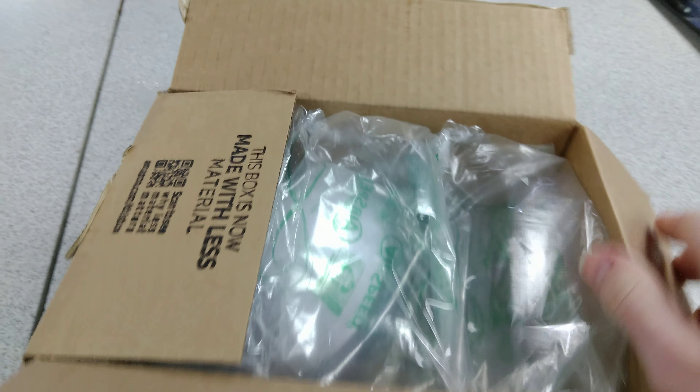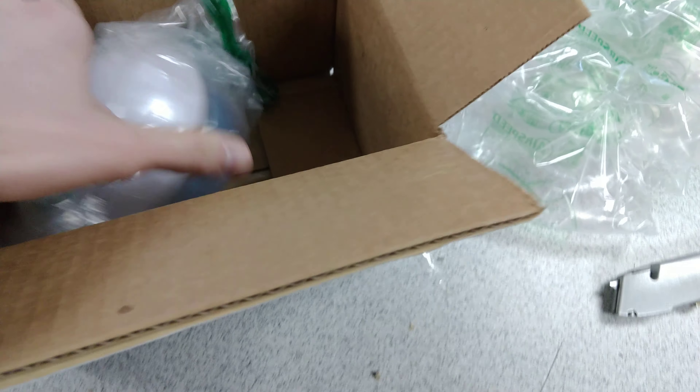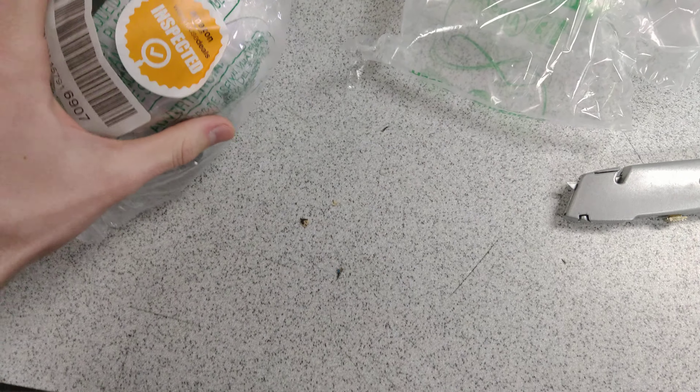Let's see if this thing's actually good or not. It's a Poké Ball this time around. This thing we'd like to open. I've never seen it come like this — it says 'inspected.' Okay, well, let's see how inspected it is.